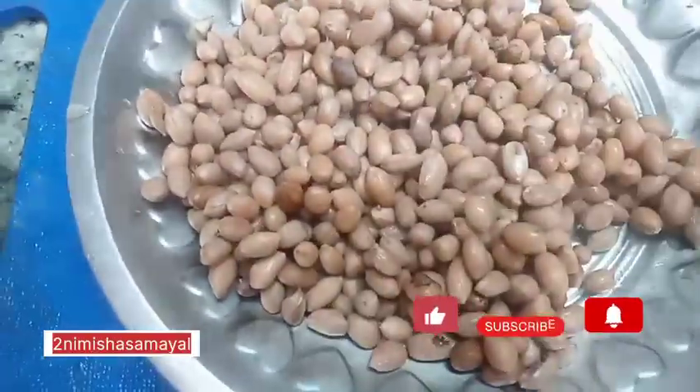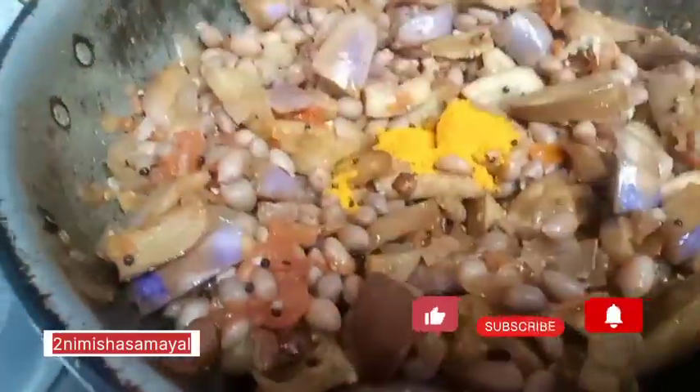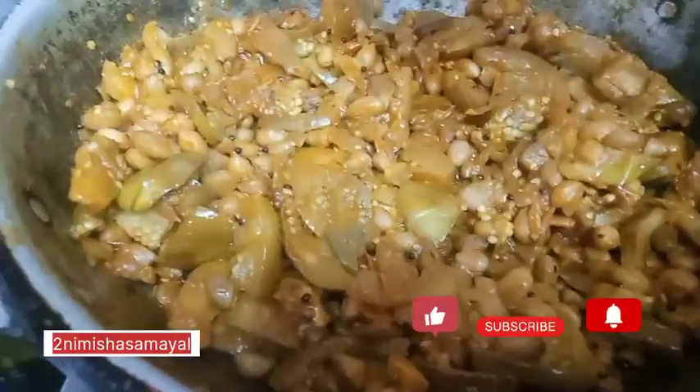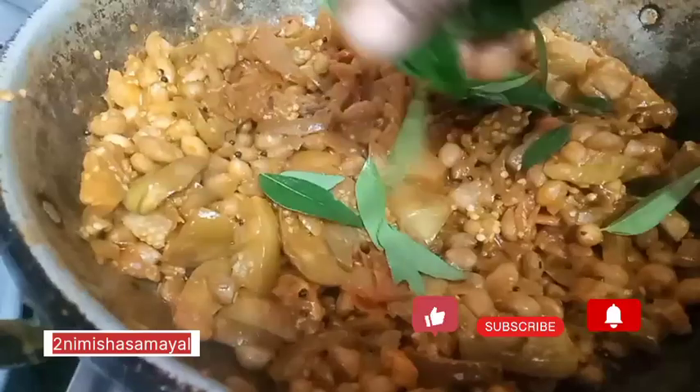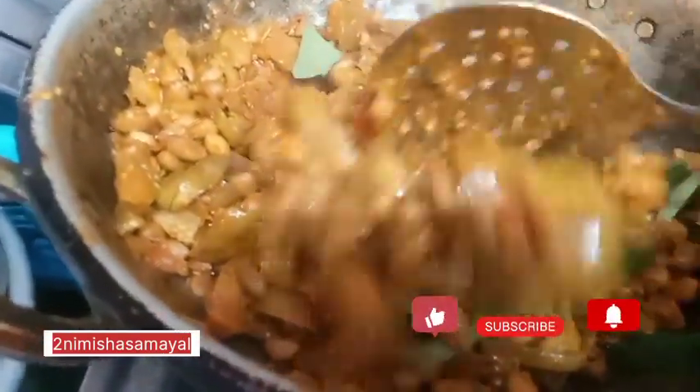This is how we mix it. Mix it with 1 tbsp of salt, and add a little bit of salt and 3 tablespoons of salt.